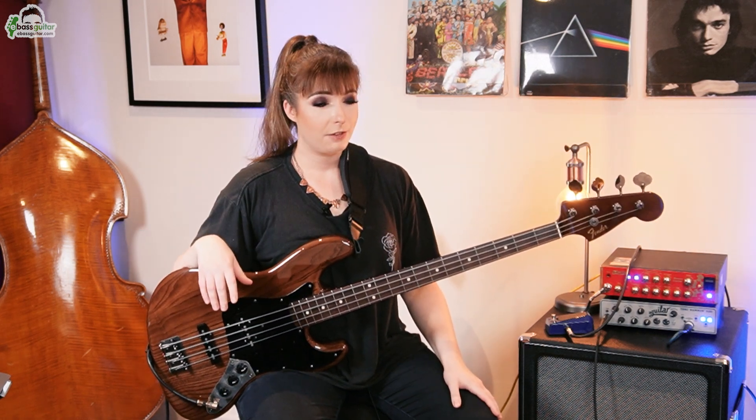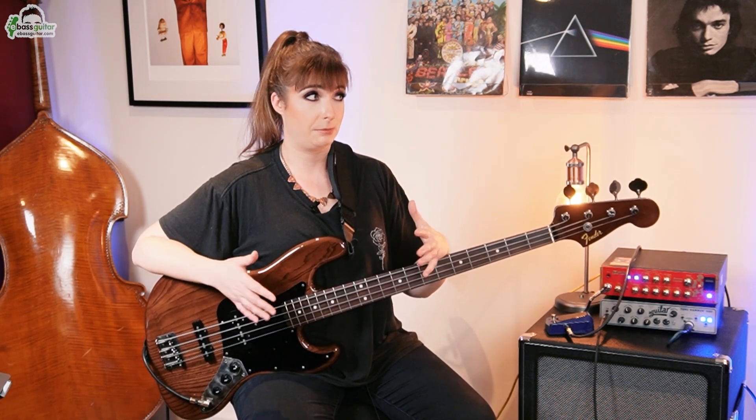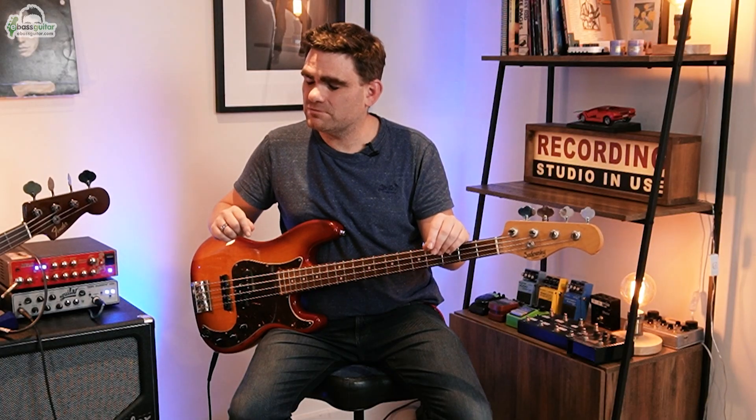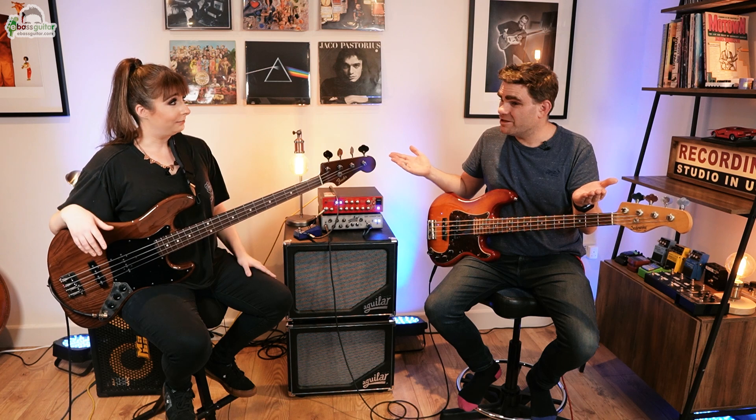The next odd time signature song we're going to look at is 'Turn It On Again' by Genesis. Why have you chosen this? Firstly, it's just a phenomenal song. Secondly, the time signature actually changes an awful lot throughout the song, but the bassline itself is reasonably straightforward, so it allows you to concentrate on the time signatures changing frequently. We'll be looking specifically at the verse, and amazingly it only consists of one note because it was originally played on a Moog Taurus pedal. In four bars, we have three different time signatures: 4, then 2, then 4, then 3 — so you could see it as four bars with three different time signatures, or as one long bar of 13.